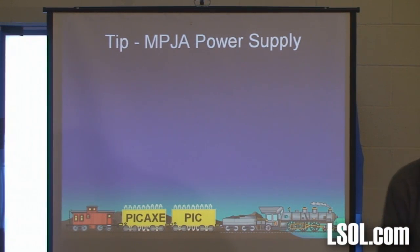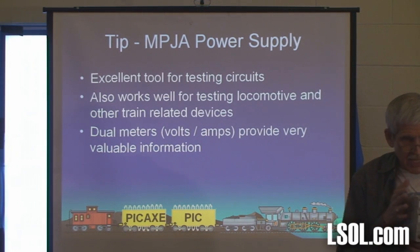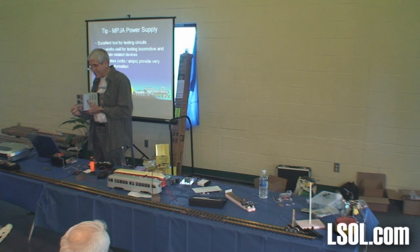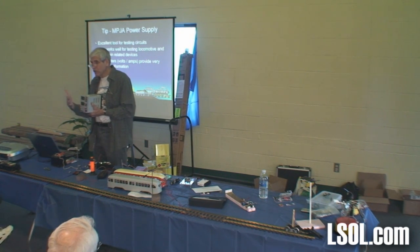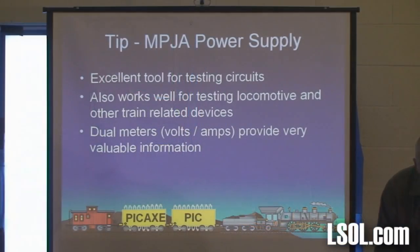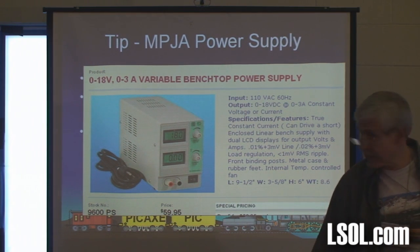The next one — this is Marlin P. Jones, same guys that do the soldering iron. This is excellent — it's $59. It is a DC power supply that has dual meters: one gives you voltage, the other gives you current. You can adjust the voltage from 0 to 18 volts — that's enough for most train stuff. It also does up to 3 amps. You can also adjust the maximum amount of current you're going to feed to your engine. So if you've got an engine and you're not sure what's going on, turn the current down to 0, bring the voltage up, and slowly increase the current and watch what happens. If it suddenly spikes, turn it off — you're probably not going to burn it up. I have three of these and use them all the time. That's $59.95.